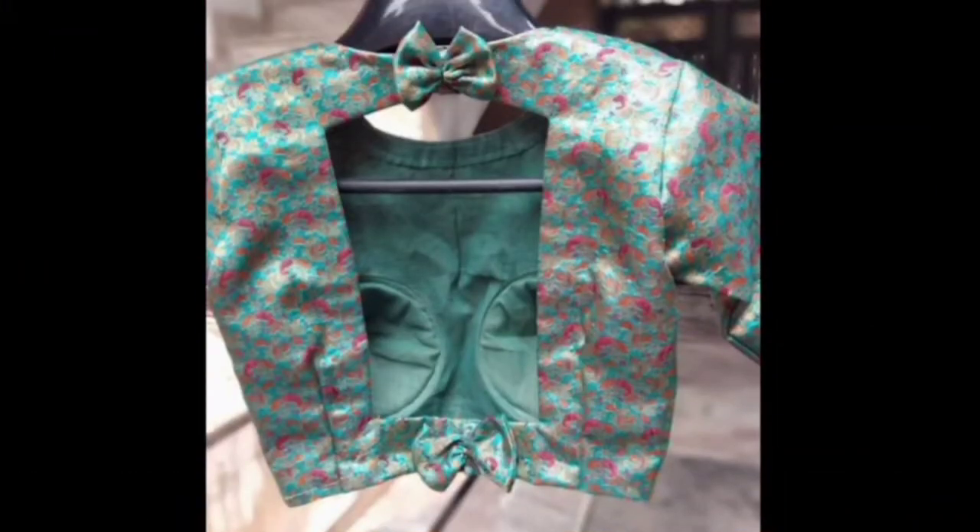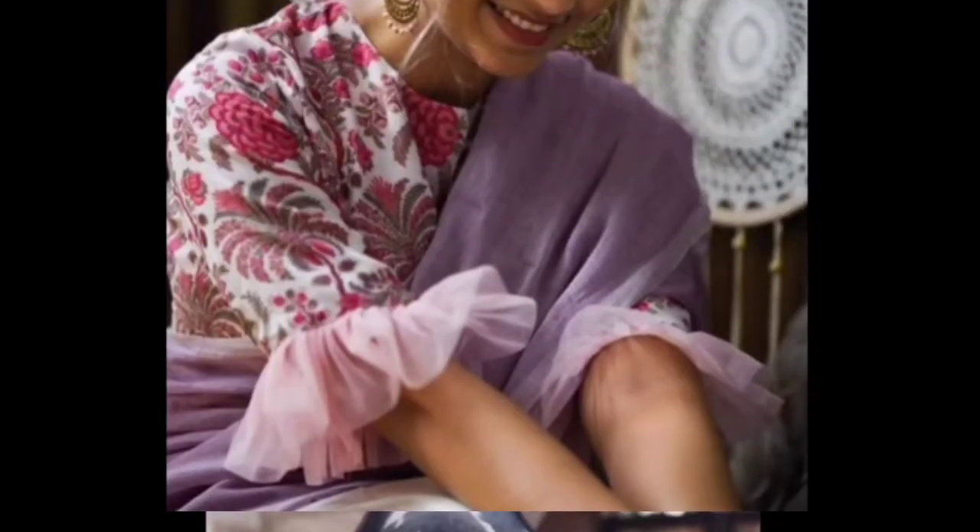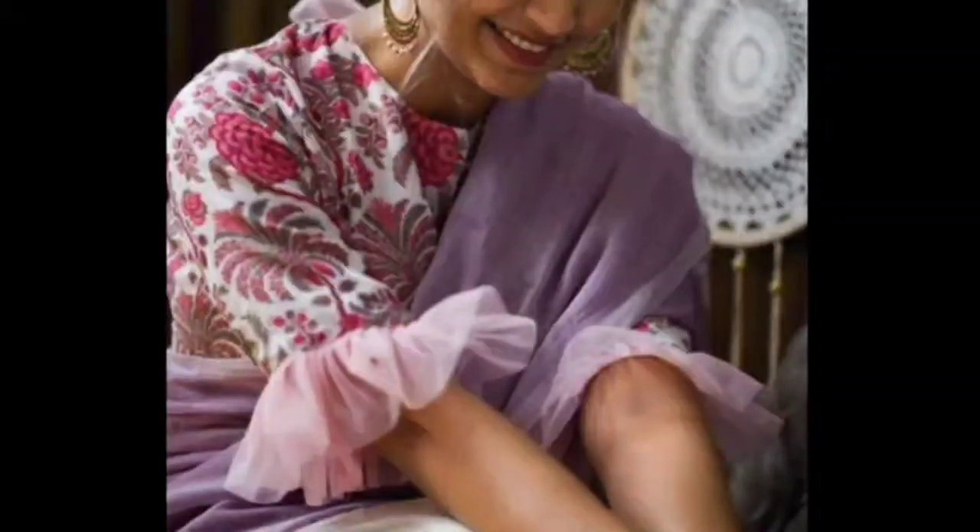Hello friends, welcome back to my channel Avia Passion Upcasts. Today I have shared my new printed blouse design.